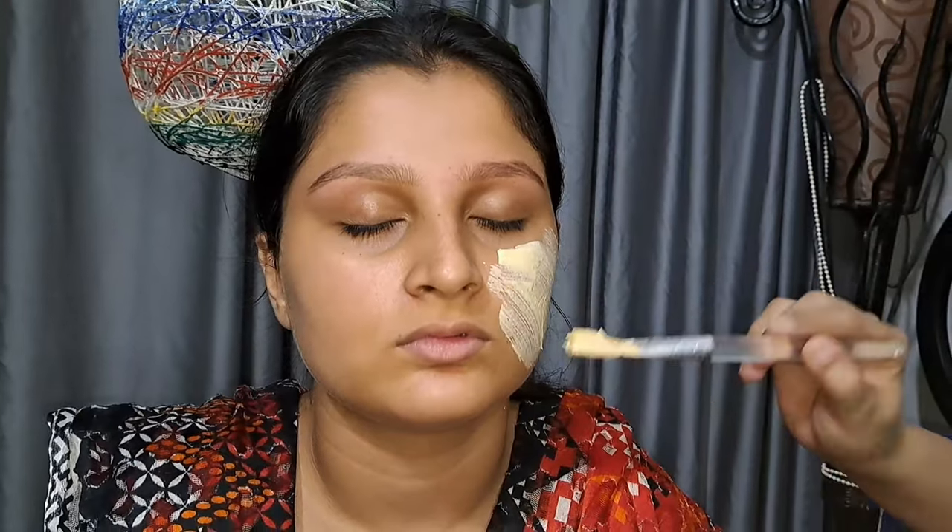First of all, you will see my model's face — look at how much dullness is on the face, and check how much tanning there is. There is no glow on the face at all. You will see results in just 20 minutes.